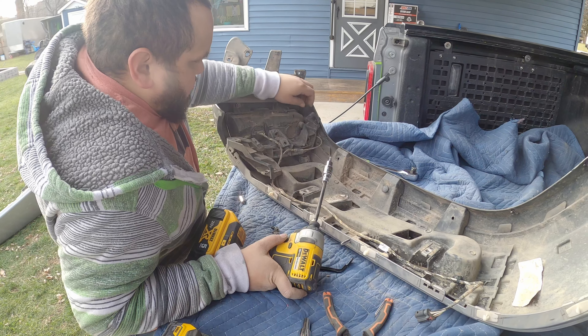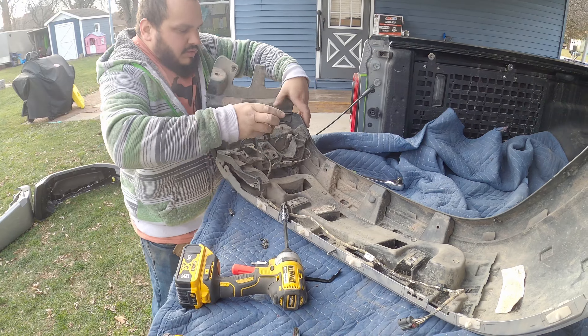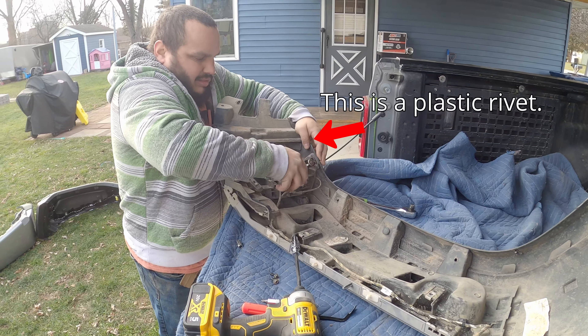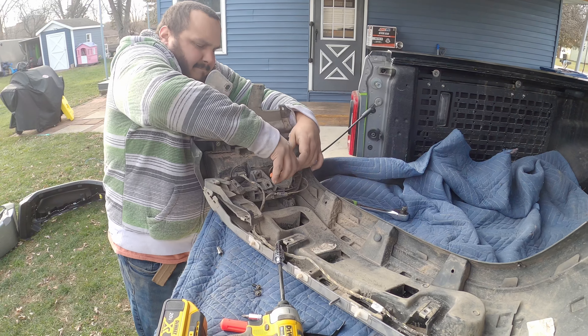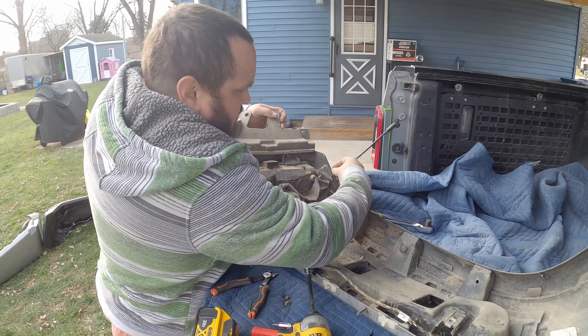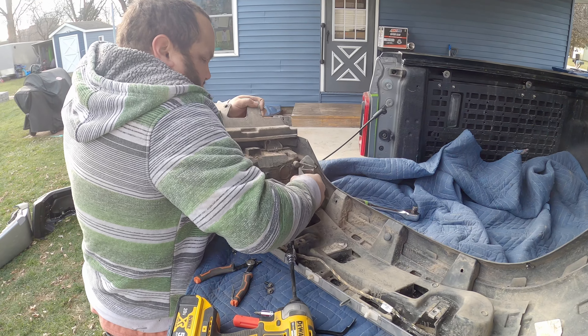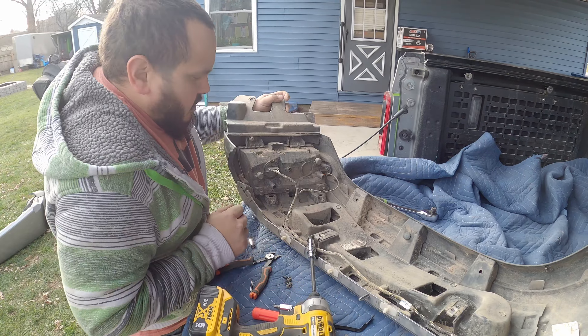That comes loose — I remember now — we have to take off this one because otherwise it won't come off far enough. Let's take that out so we can take this whole piece off.